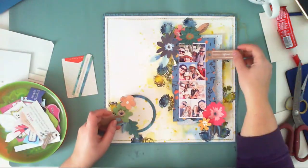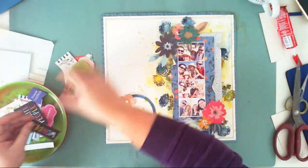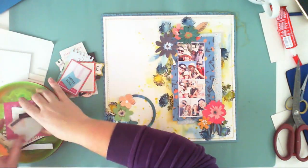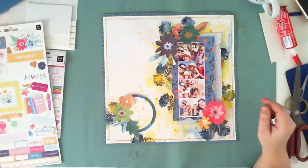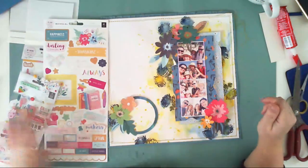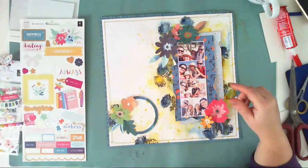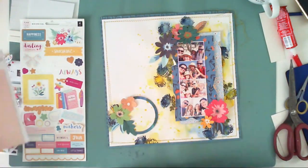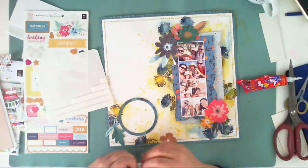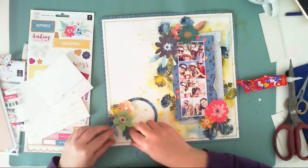I also have this circle frame from Vicky Boutin's Field Notes ephemera pack, and I'm just going through everything trying to find matching elements. I don't think I cut out anything from the process, so you are seeing it sped up but exactly how it looked when I was making this page.